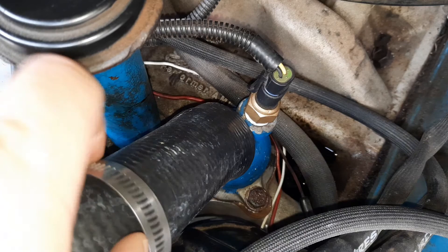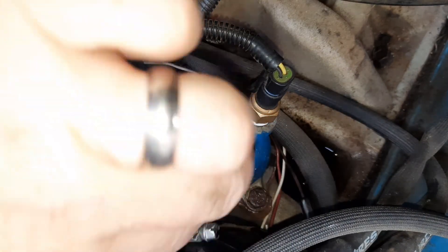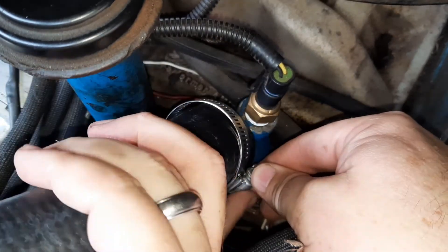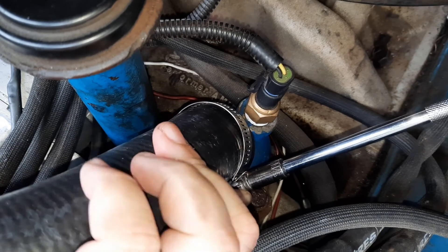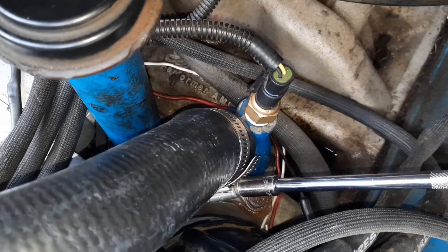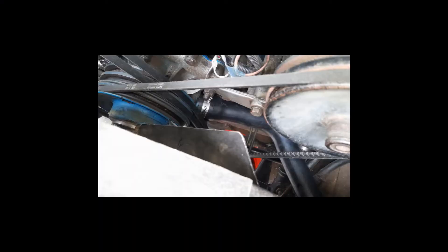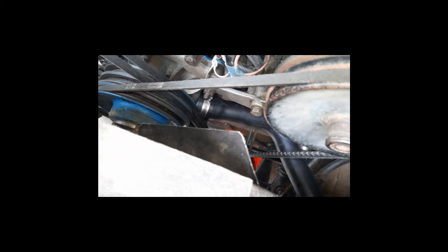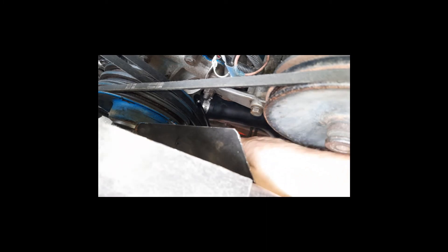Here's how we install the hose clamp on the water neck side, which is the thermostat housing. On the lower radiator hose on the engine side, you don't have a lot of room to work with, so I orient mine with the screw head on the right-hand side. Then instead of using a screwdriver, I use a 5/16-inch socket on a quarter-inch drive with an extension — it just tends to make a lot more positive engagement.